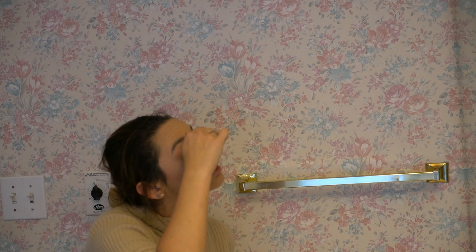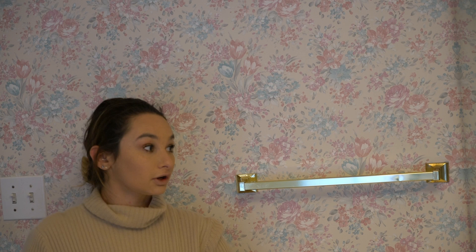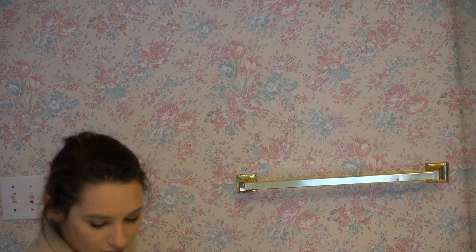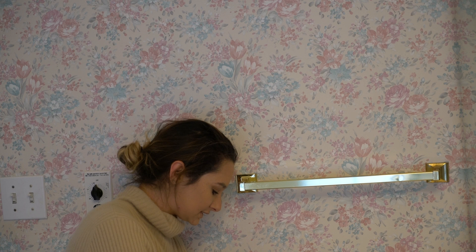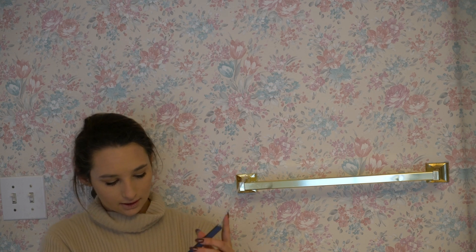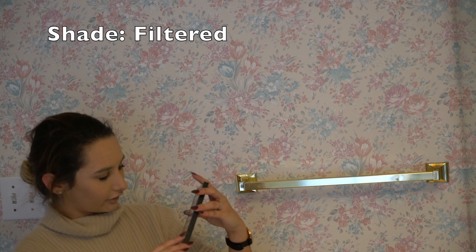Next we're going to do mascara and then lips, and that's it. We got some mascara on. We're actually going to also do some highlighting so you can see what happens when you do this fast. We're going to take the highlight from the Transformers palette and use this gold shimmery one called Filter.